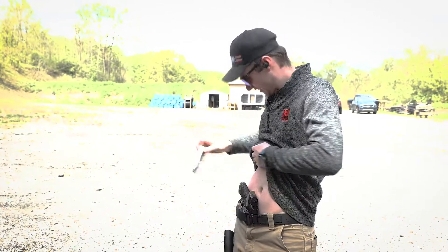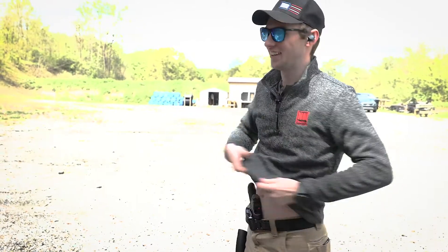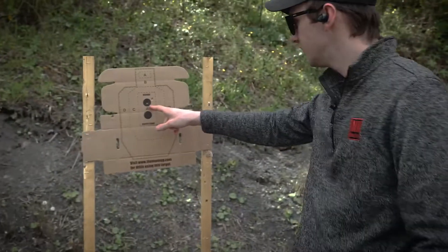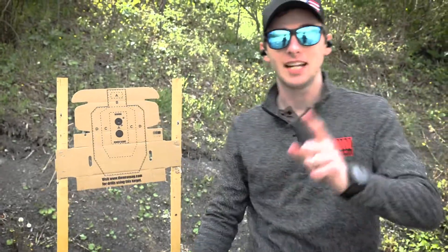Never good. Just like to point out that it did hit the target. Let's go look at the target. First round, I think I hit right here. Second round, hit right here. Not the best but not the worst.